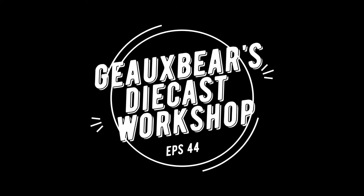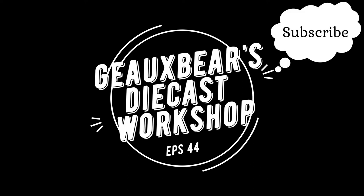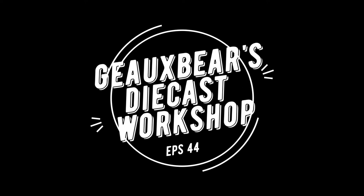Welcome to Go Bears Diecast Workshop episode 44. Remember, if you like what you see, hit that subscribe button and ring the bell so you'll be notified of my future videos. I'd like to thank all of my new subscribers and those who have come back and supported the channel. I almost have 800 subscribers and I couldn't have done it without you guys, so thank you so much.